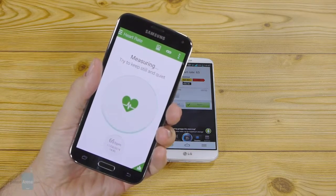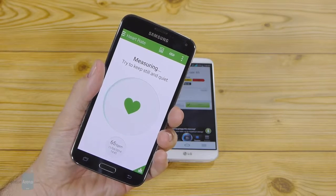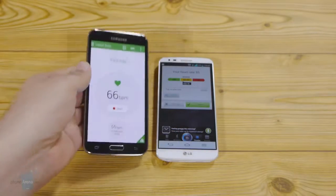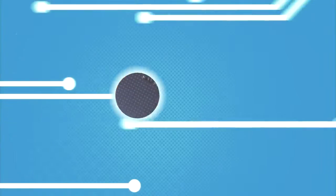This was a quick comparison between the heart rate sensor of the Samsung Galaxy S5 and the same operation with a random app on the Play Store. For more information about Samsung's Galaxy S5, you can visit us at phonearena.com. Thanks for watching.